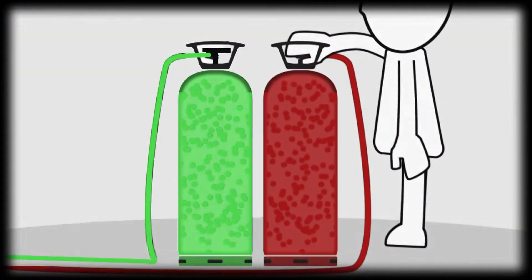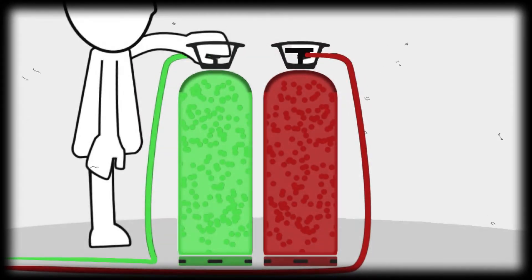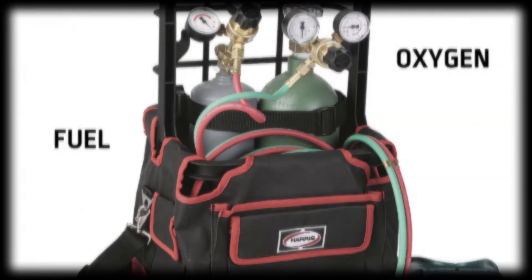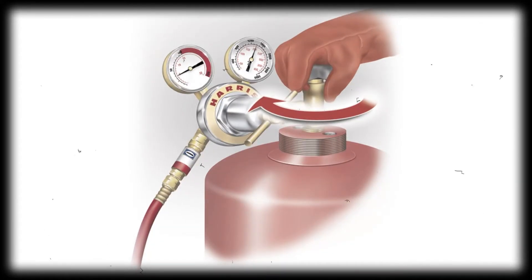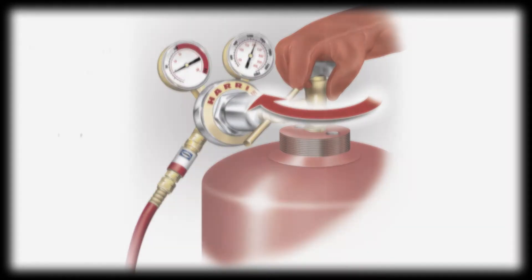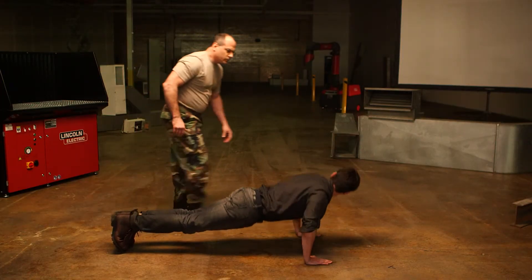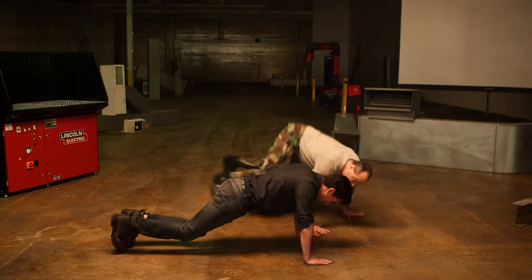Second, bleed your hoses independently by quickly opening and closing each valve one at a time before lighting a torch. This will bleed off any combustible mixture in the hoses or regulators. Remember, the oxygen line is green and the fuel line is red, and the valves are threaded differently. Use the correct tip size for the pressure you're using. Small tips with too much pressure can cause reverse flow; large tips with not enough pressure can cause flashback. Keep your tips clean — a clogged tip can cause reverse flow too.